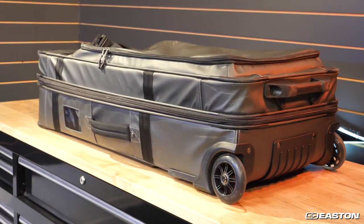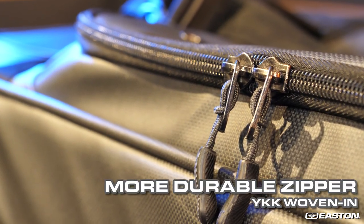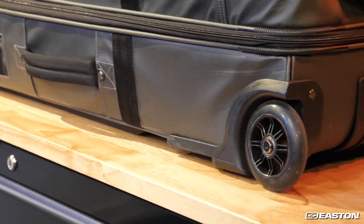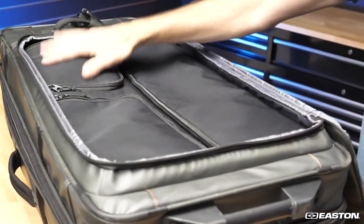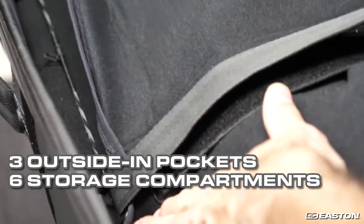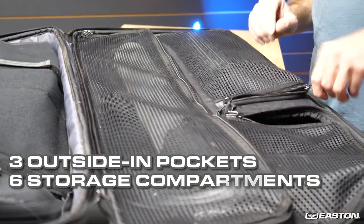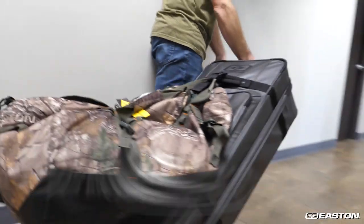Bowtruck also uses an innovative YKK woven-in main zipper that's more durable and secure than conventional stitched-in zippers. Other improvements include twin oversized sealed bearing skate wheels for a smoother pull, three outside-in access pockets letting you get inside the case from the outside, six overall storage compartments with accommodation for two full-size compound bows, all your gear and shooting accessories, and even a trailer hitch strap to conveniently attach other roller bags when in tow.